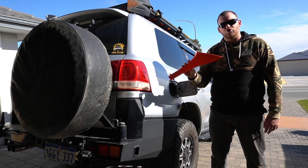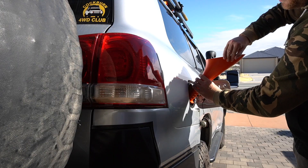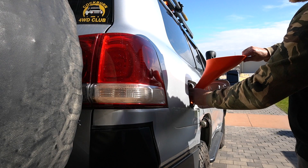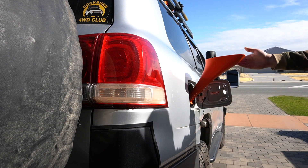So this is the scrunnel — screw funnel, scrunnel. It's a solid plastic mold that screws into pretty much every vehicle fuel filler that's got a screw-on fuel cap. It allows you to refill your car with both hands on the jerry can, so you can avoid spilling fuel everywhere.